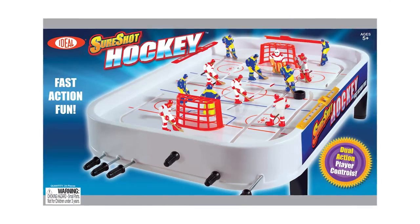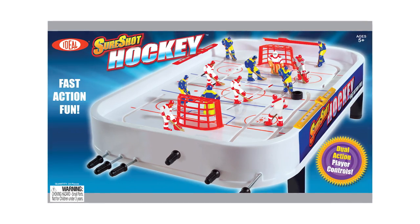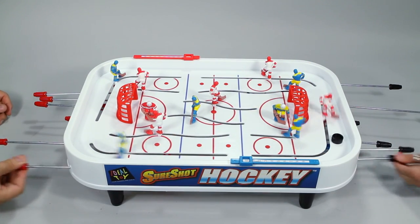Now you can play tabletop hockey anywhere and everywhere with SureShot Hockey from Ideal. This miniaturized hockey rink brings the game straight to your living room and lets you get right into the fast-paced action.